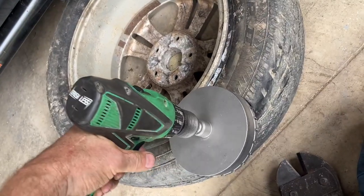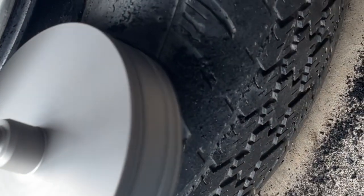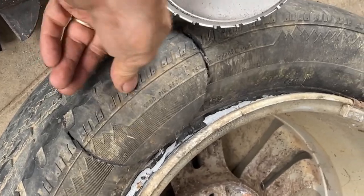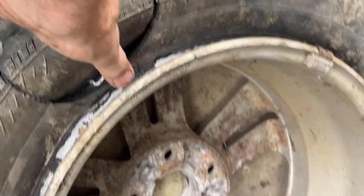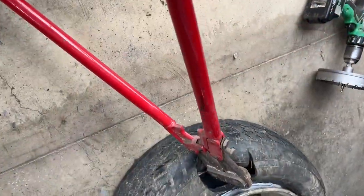If you want to save the rim but don't care about the tire, you can use a hole saw to cut through. Avoid any of the steel in the tire. Start right here and cut it so you can gain access with the hole cutter. Then we can cut the wire — slide it in to where the bead is and cut through the steel.